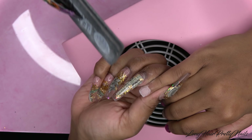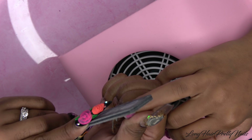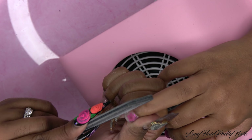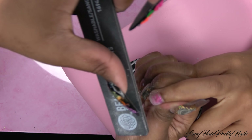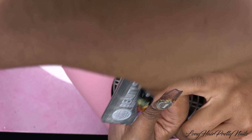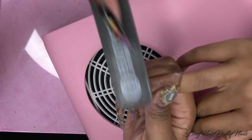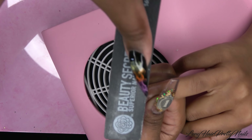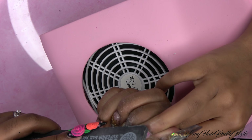For her index fingernail, I'm applying a thin layer of clear and then packing on pink glitter to the entire nail. To pick up the glitter, I pick up the tiniest amount of clear acrylic and dip that into the pink glitter — that is how I'm picking that up. I'm making sure to keep that glitter layer as thin as possible.